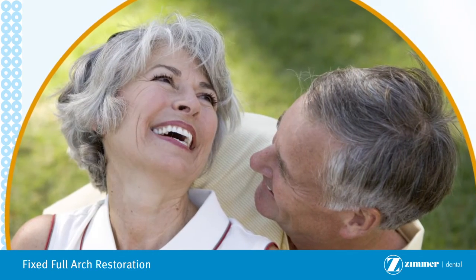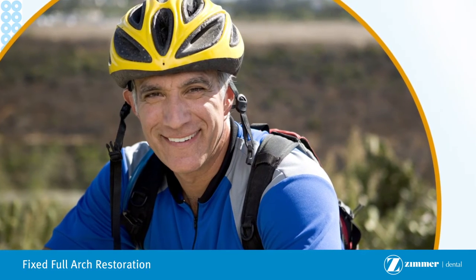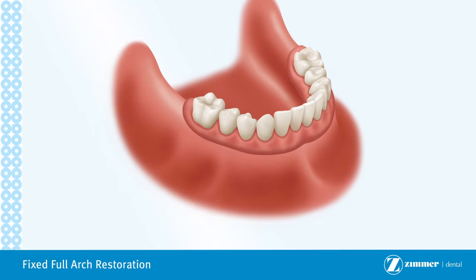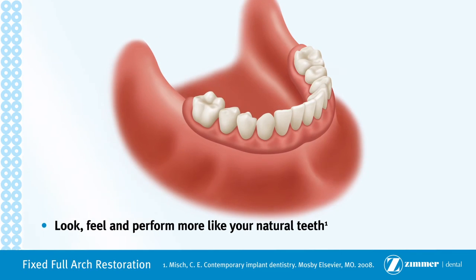If you are missing all of your teeth in either your upper or lower jaw, or in both jaws, a fixed restoration may be a great solution for you. Fixed restorations can provide the following advantages over traditional dentures and implant overdenture options: look, feel, and perform more like your natural teeth.